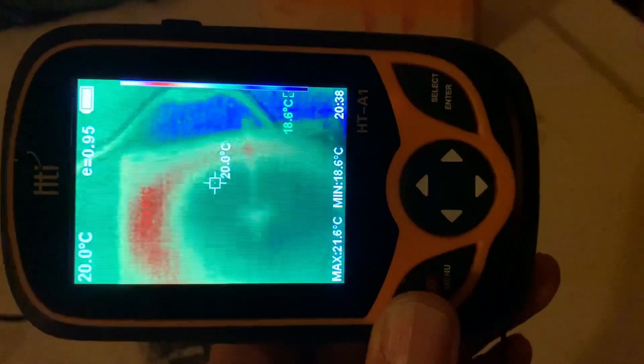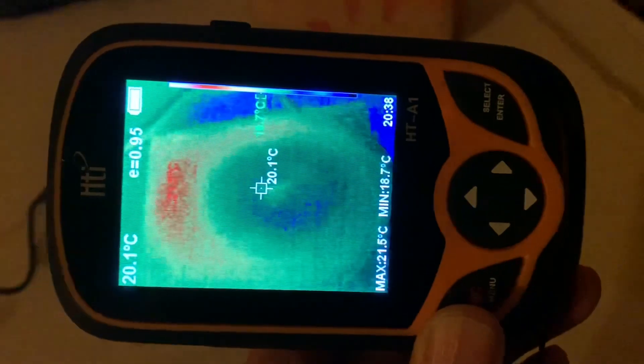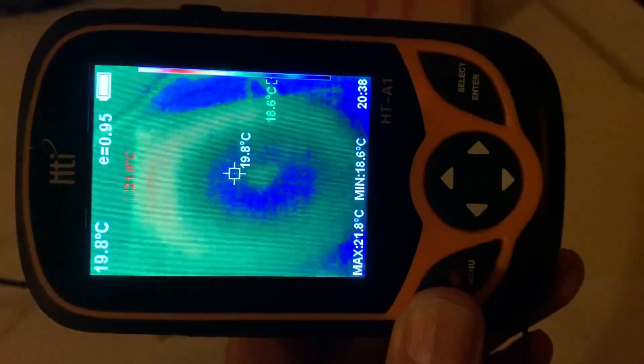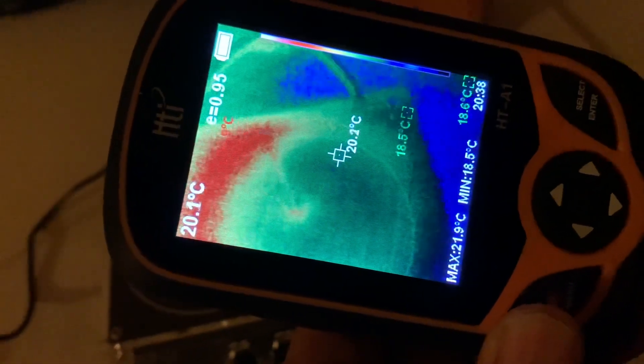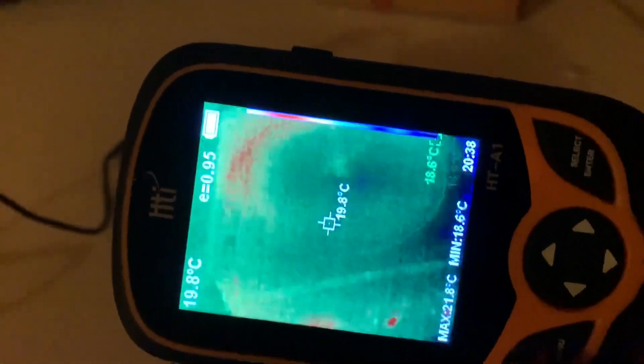Here's thermal imaging. It doesn't show a lot of heating. It looks like the peripheral part of the pancake coil — the part nearest to ground — has heated up a little bit, but it's around 20 degrees centigrade. Not a lot of heating, which is great.